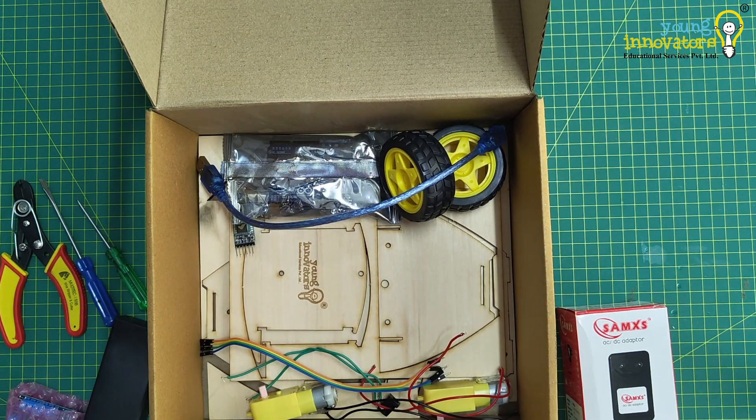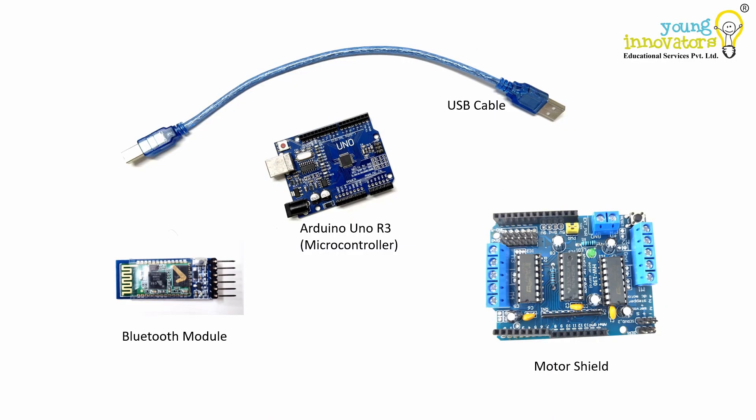Now let us dive into the list of components and understand how they all come together. Arduino Uno is an open source microcontroller that will allow us to program and control the entire robot. We will use it to process the inputs from the Bluetooth module and control the motors accordingly. Arduino Uno will be the brain of your robot.